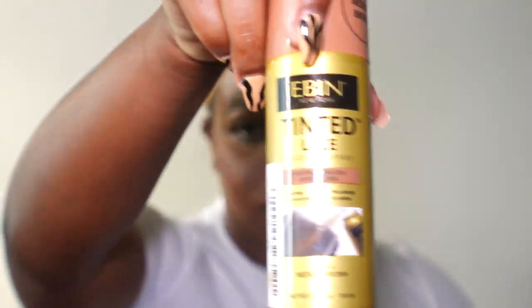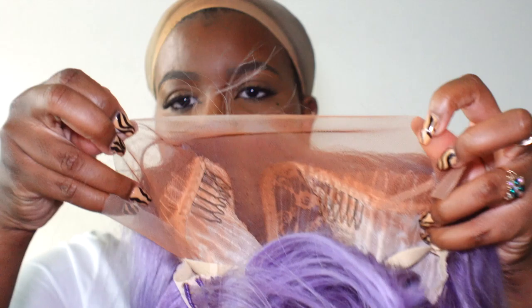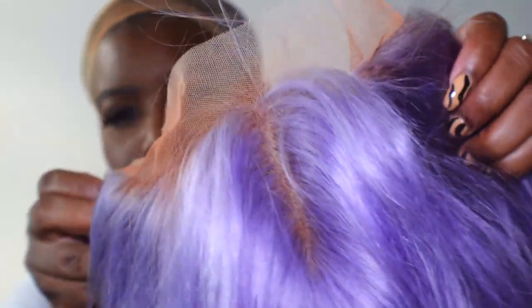Now I'm going in with my tinted lace spray, spraying the inside of the cap. This is what it looks like — I want the lace to match my skin color, so that's why I did that for anybody wondering.